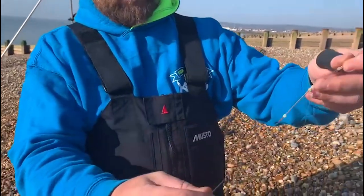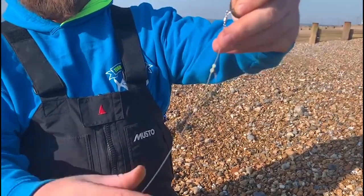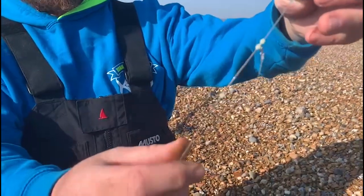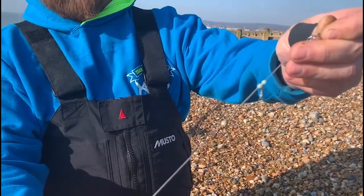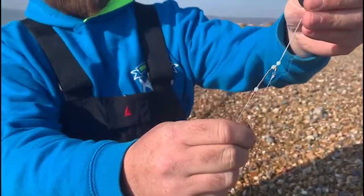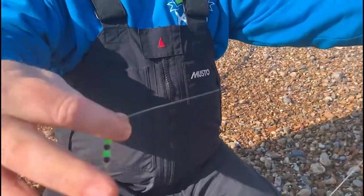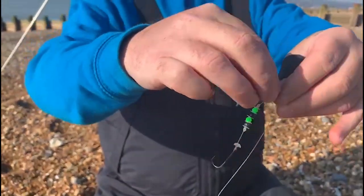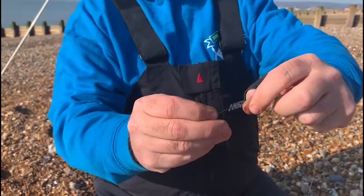We've got a rig out of the packet here just to show you. We can see the clip at the top of the rig to attach to your shock leader and main line. That's a swivel trapped between two beads, a spring — just a cushion — so when the leader and the rig body stretches, it takes up some of the stretch and doesn't damage the hook snoods. Coming down, same again, the green and black beads, and that looks like a size one hook on the end. Excuse the bit of lug — it's only just come out of the water.